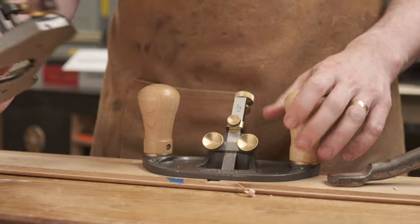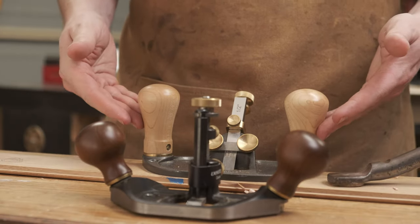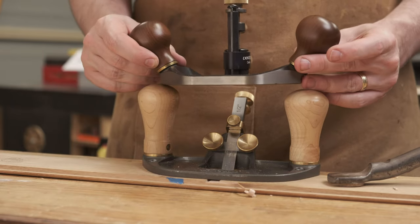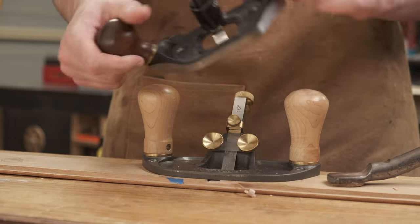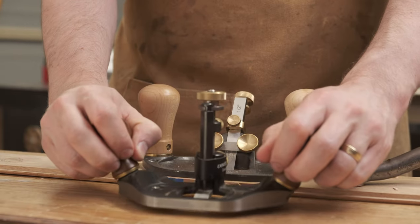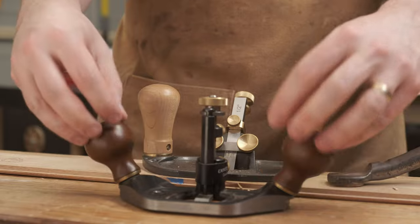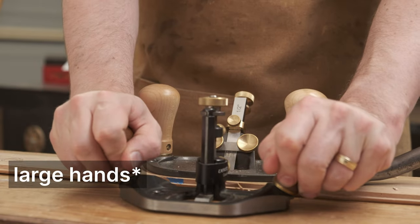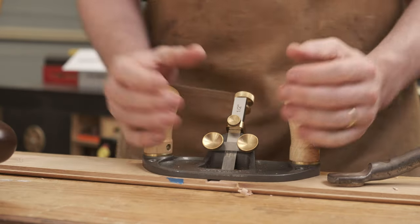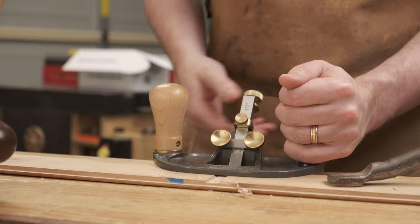Ergonomically there's quite a bit different between the MTC plane and the Veritas. You can see the shape and size of the handles, but what's a little bit harder to see is the width of the plane itself. The Veritas by comparison feels quite small. The knobs, while a little bit more comfortable being splayed out, are much smaller as well. So if you've got small hands you may find the MTC isn't ideal, whereas the Veritas handles are much further apart.